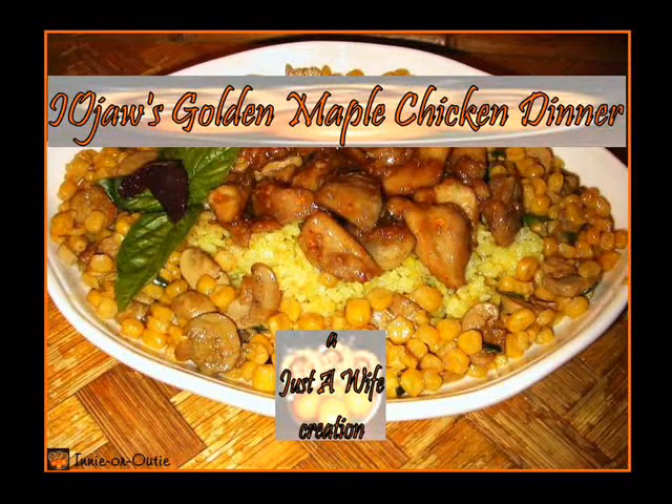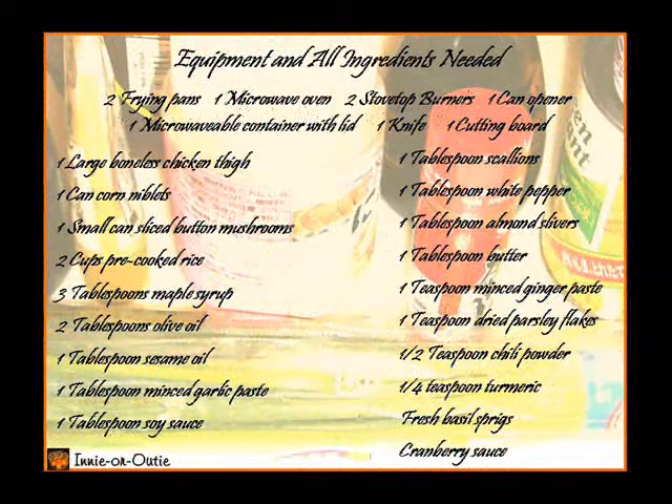IOJAWS Golden Maple Chicken Dinner. Equipment and all ingredients needed.